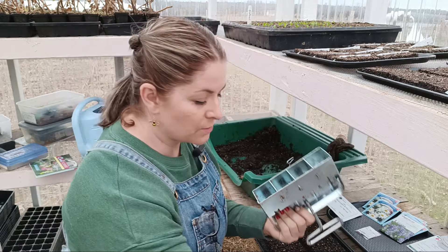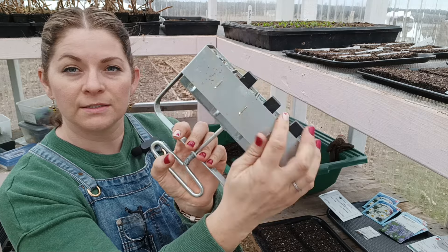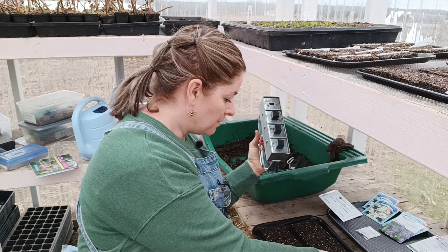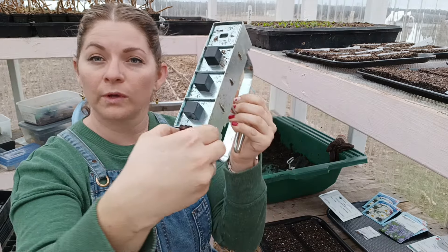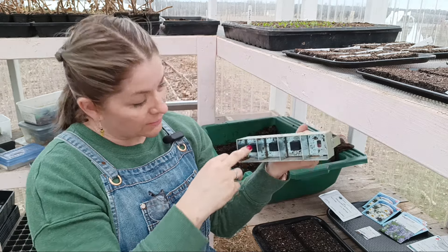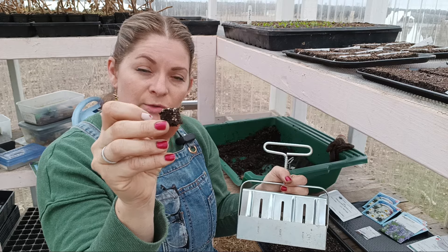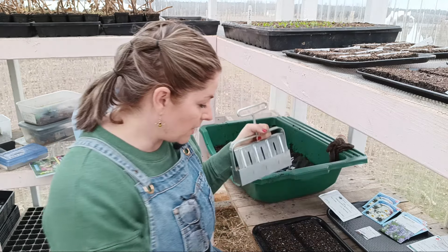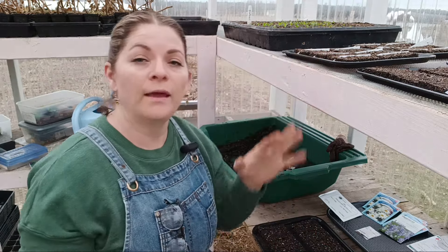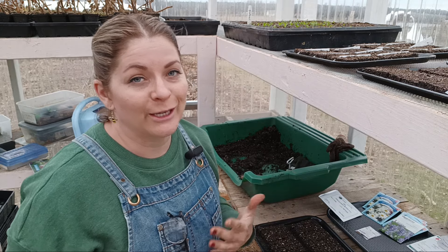The great thing about the soil blocker is that as you press it, you can see there are little knobs which are the exact same size as a small soil block. So this will create a larger soil block with a little divot in it the same size as the small block. When I want to pot up, I just take the tiny soil block and pop it into the larger one. It just saves so much room and ultimately gives you a healthier plant.